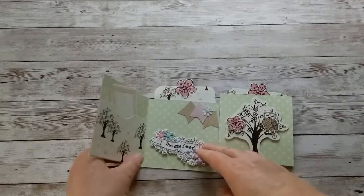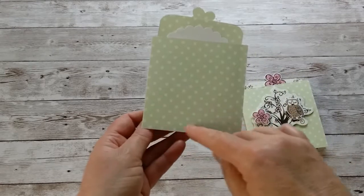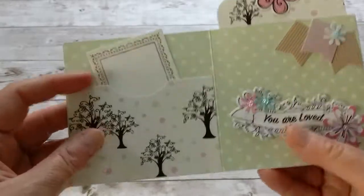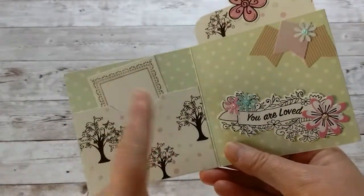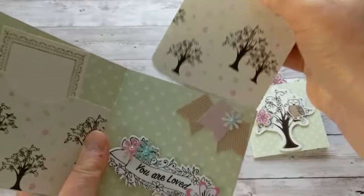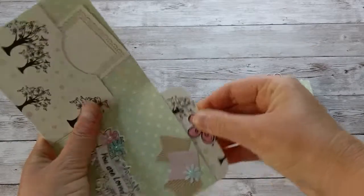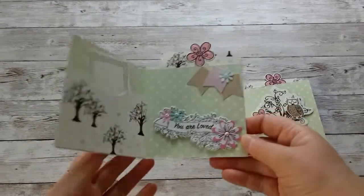The part you fold back you glue just at the edges to create a pocket — and that's how it works! Look how cute this is. You can then make another pocket with extra paper and add a little tag where you write your note or put a little gift card. I really like this as a gift card card. You pull out the tag that fits in the pocket, and on the back of the tag I left a blank spot where you can write your note. That's what I call a pocket card.